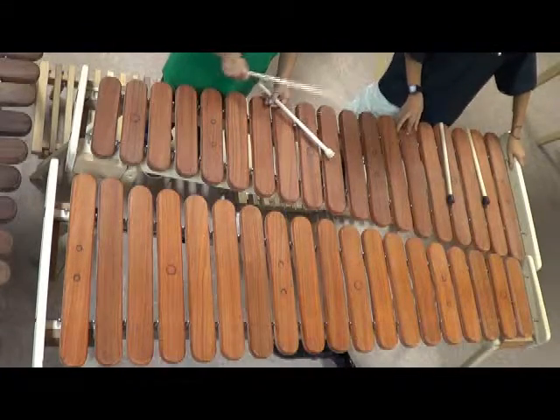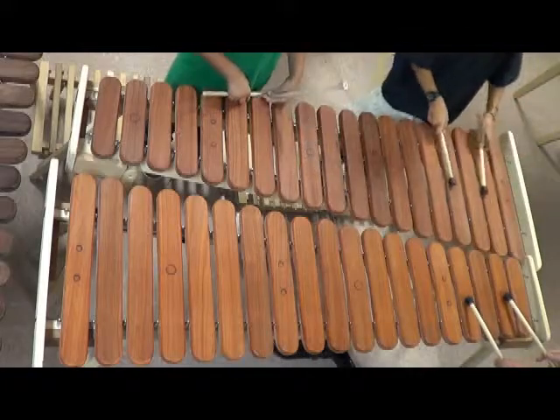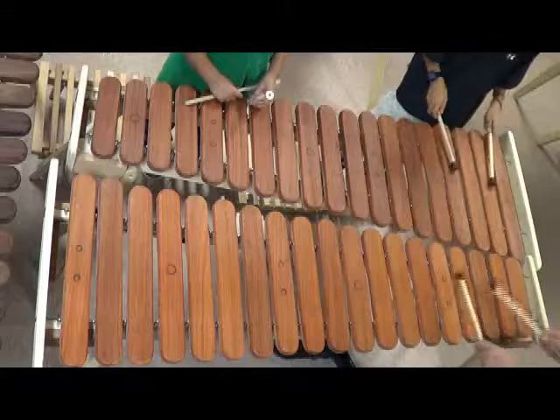That's the whole run. It's pretty cool. So it starts on the C, and it just does three, and it's eight on each of them, and then three keys.